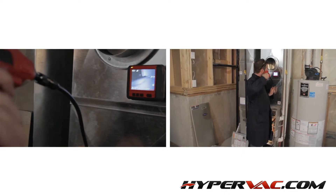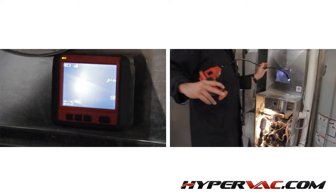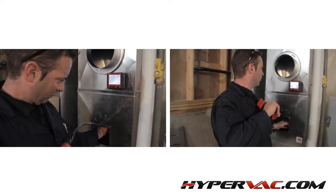Make sure you use the Copperview Snake Cam to inspect the heat exchanger to ensure they are clean and look for cracks or problems which may require repair or maintenance.